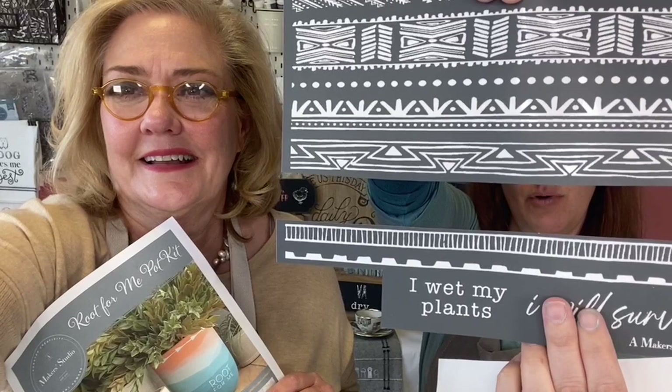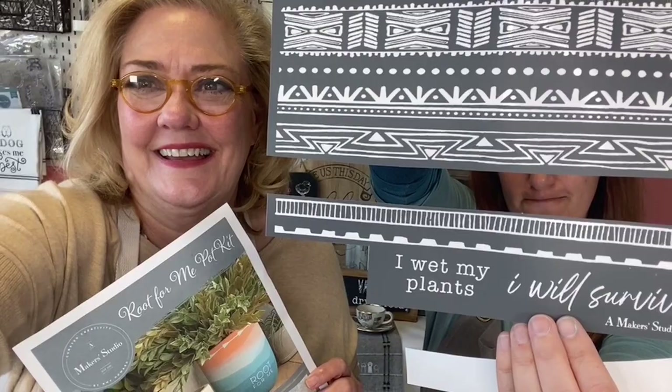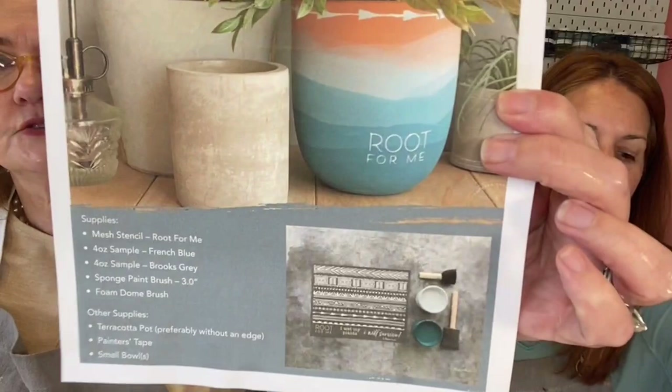If you wanted the border to go all the way around, just lay your stencil down again and continue. Here's the stencil — the top border and the bottom section with 'root for me,' 'I wet my plants,' and 'I will survive.' We use the arrows right in the center. This kit comes with the paints, the brushes, and the stencil so you don't have to find anything separately.